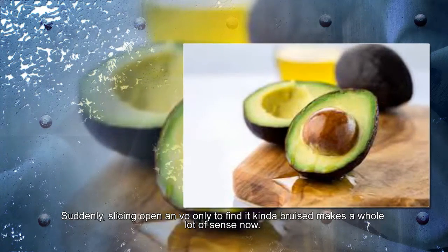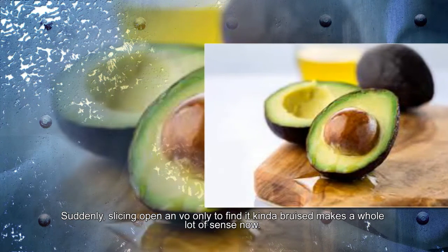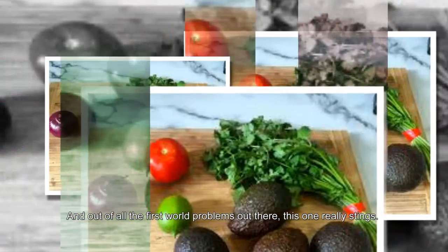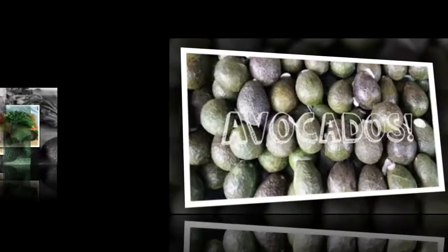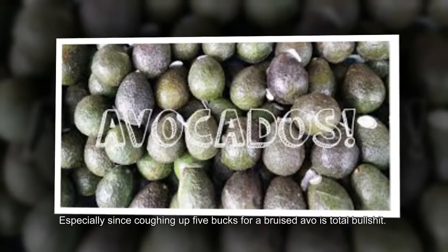Suddenly, slicing open an avocado only to find it kinda bruised makes a whole lot of sense now. And out of all the first world problems out there, this one really stings, especially since coughing up five bucks for a bruised avocado is total bullshit.